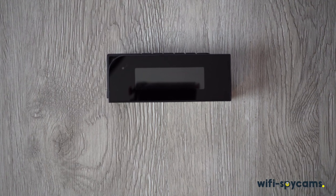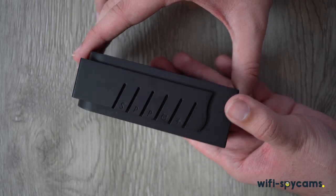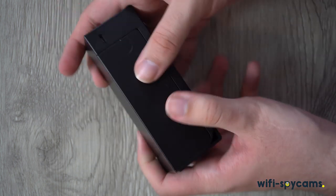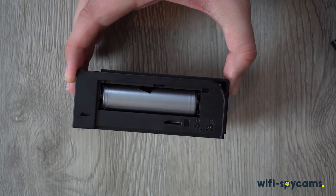Taking a look at the clock itself, it looks very much like a clock. On the front, we have our screen along with the hidden camera. Along the top, we have all of the buttons to control the functions of the clock itself. On the back is our microUSB port, along with our battery, microSD card slot, power button, and reset button.